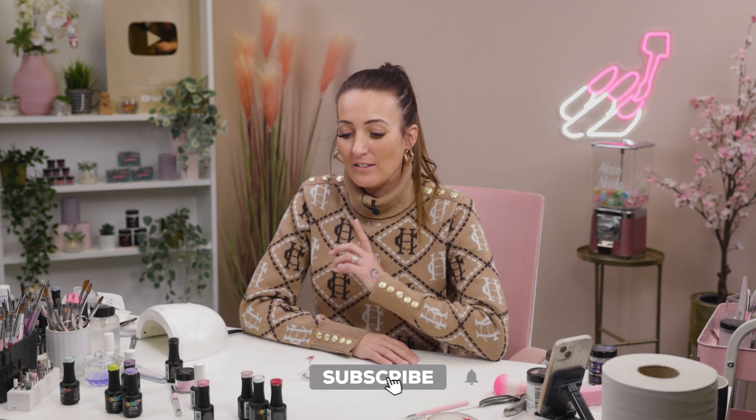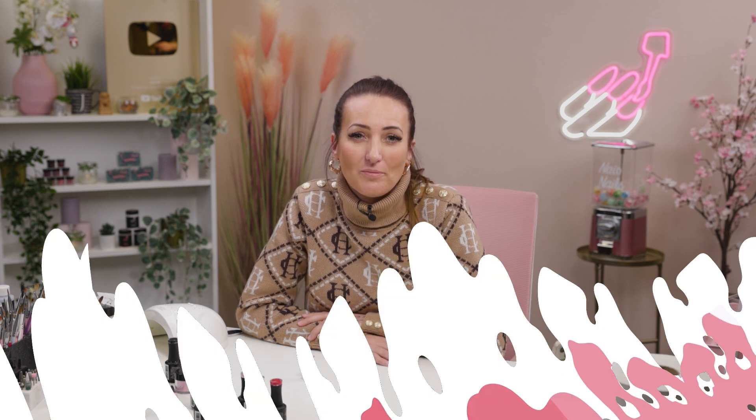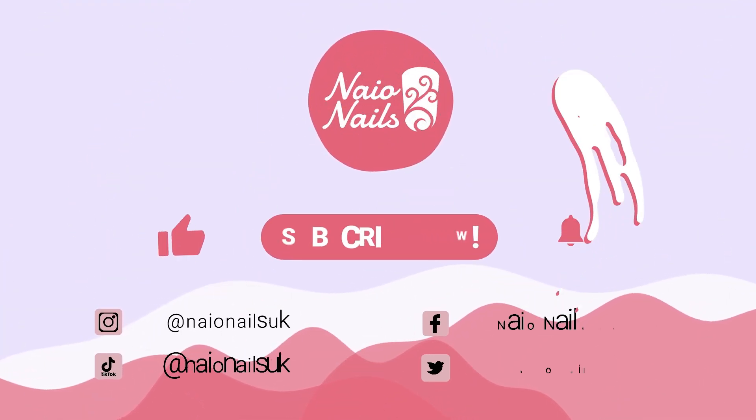Hope you all enjoyed that video. Hope you all have a lovely Valentine's Day. Don't forget to check us out on Facebook and Instagram. All the details of the product used will be listed down below and we'll see you in the next video. Bye!